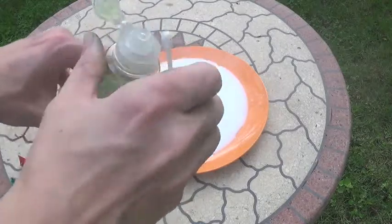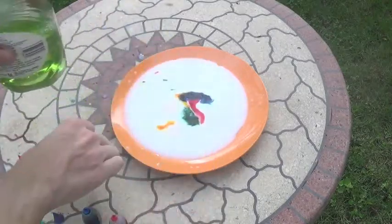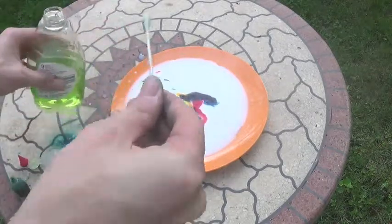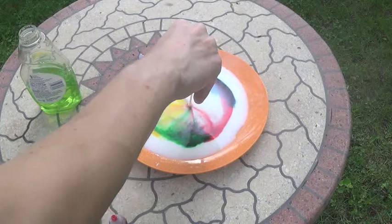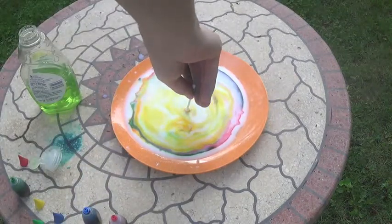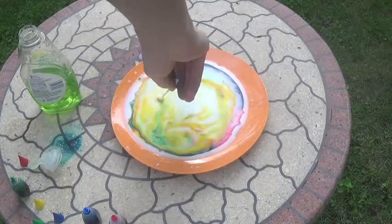And now we've got a color explosion. It's a double rainbow — no, triple rainbow. No, it's an aurora borealis. Do this experiment and add some delight to your day.